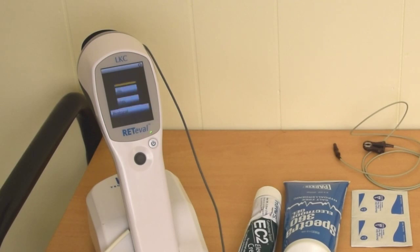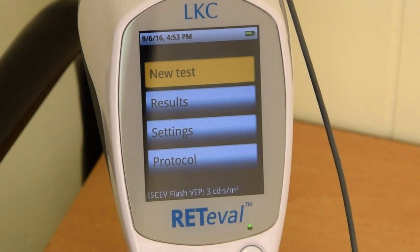Before running your VEP test, you want to make sure that you are using the correct protocol. Check the bottom of the screen to confirm the protocol you are using is correct. Once you have confirmed the correct protocol, you can start the test.